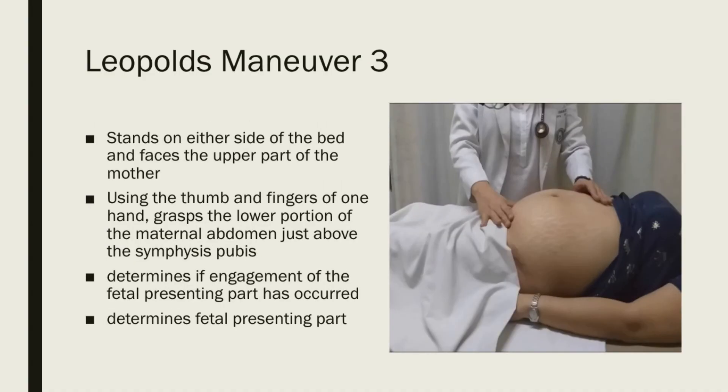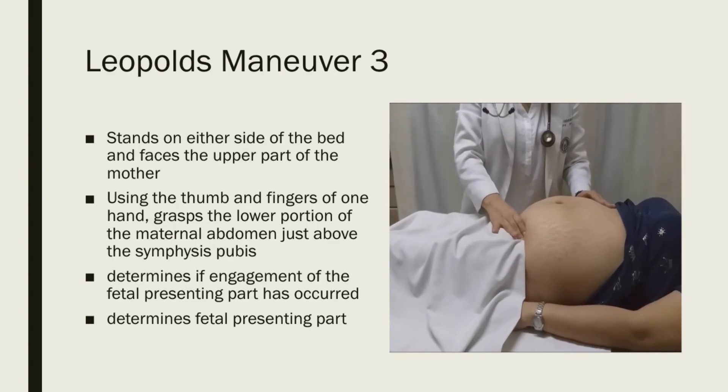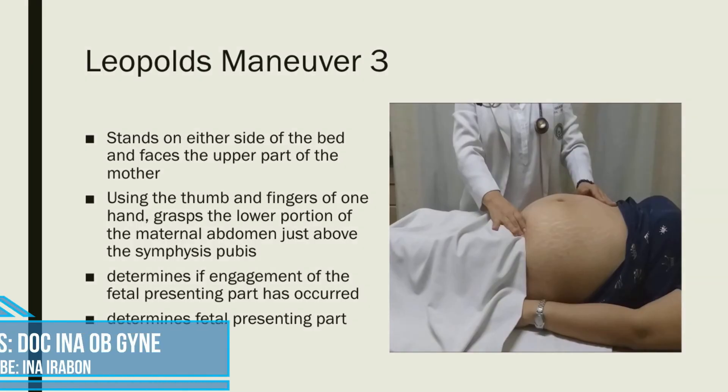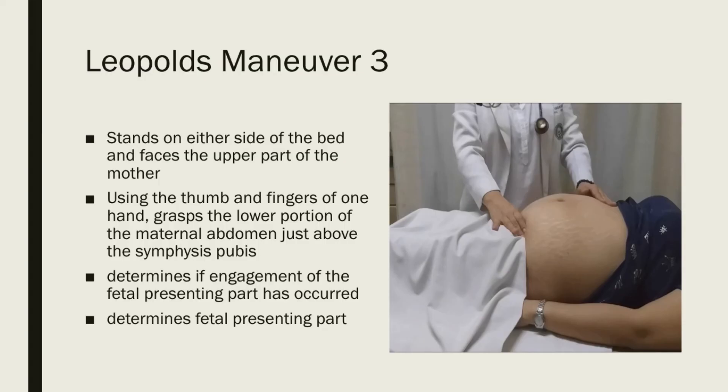For Leopold's maneuver three, you still face the mother. Using the thumb and fingers of one hand, grasp the lower portion of the maternal abdomen just above the symphysis pubis. Determine if engagement of the fetal presenting part has occurred. If not engaged, a movable body part will be felt just above the symphysis pubis — the fetal head will feel firm, hard, round, ballotable, and movable, whereas the fetal breech will be softer and bulkier. We report this as LM3 cephalic or LM3 breech if the fetal presenting part is unengaged.